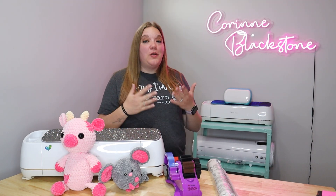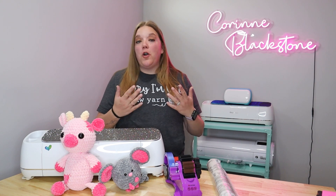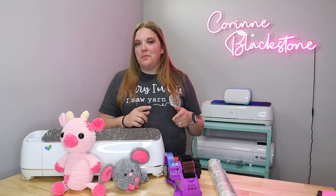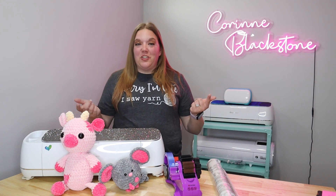Hi everybody. I'm Corinne Blackstone and welcome to my craft room. Before we get started, be sure that you're following me over on Instagram. I post lots of great short form content over there that you don't want to miss out on. I give a lot of little tips and tricks and hacks, so be sure to follow me.